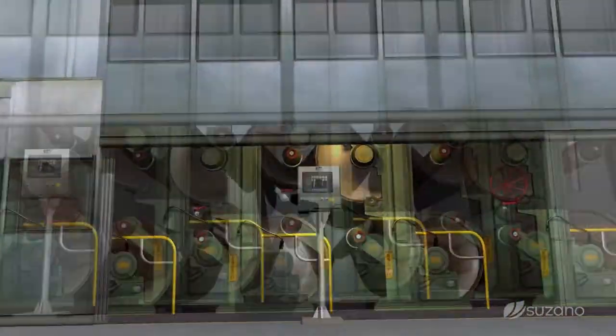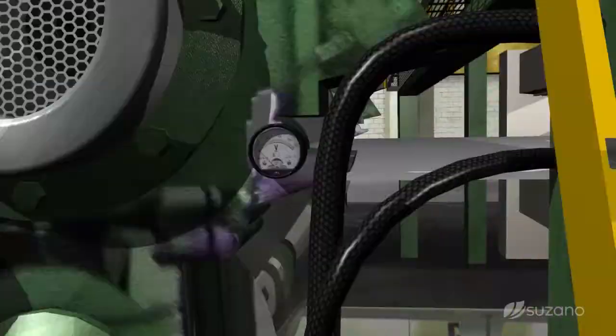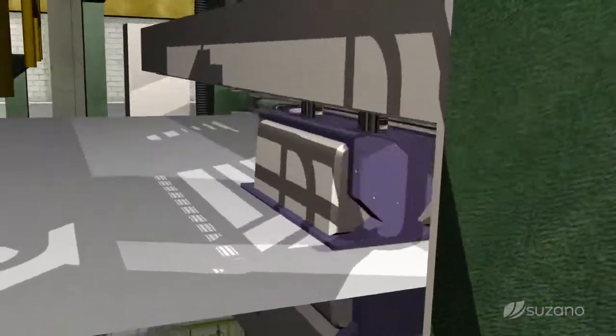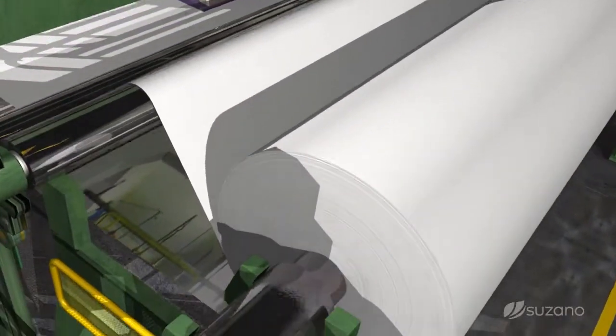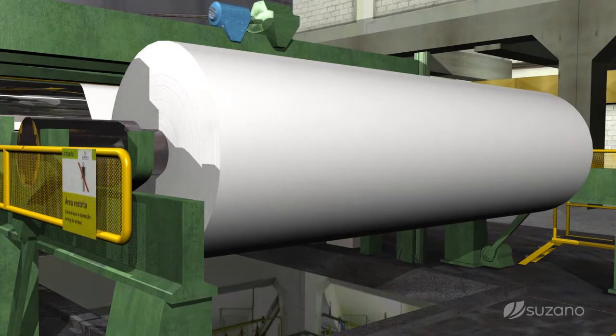The final coated paper process is calendaring, in order to gain a more uniform and smooth texture. A scanner crosses the edges of the paper board sheet, measuring all characteristics of paper, to ensure that it meets all the required specifications. At the end of the process, the sheet is wound on a metal rod, producing what we call a jumbo roll.